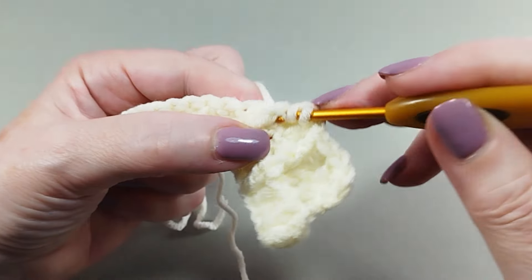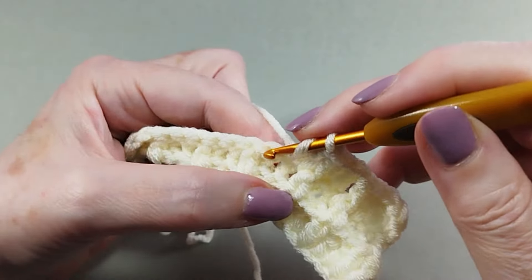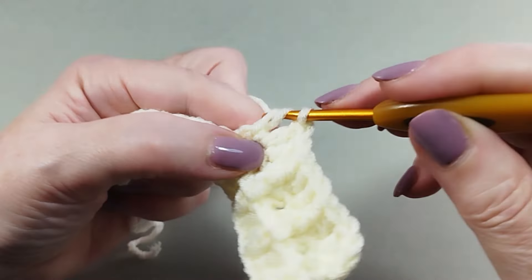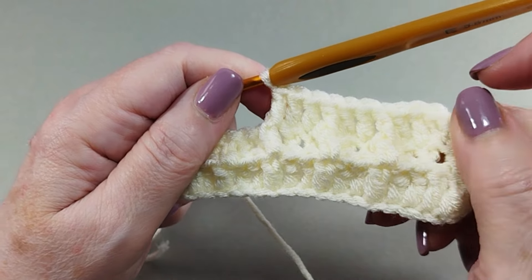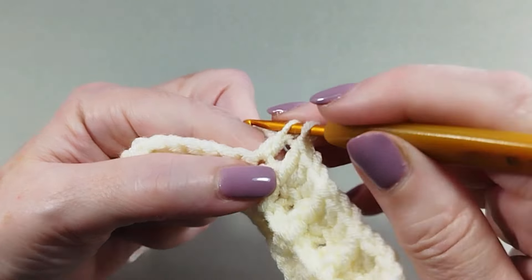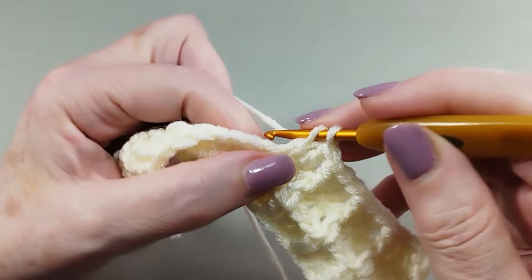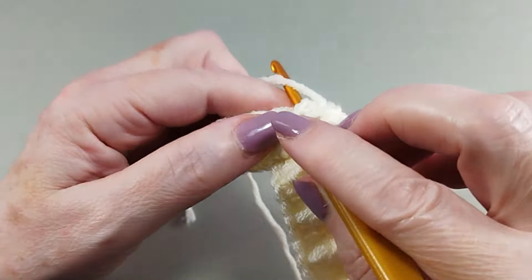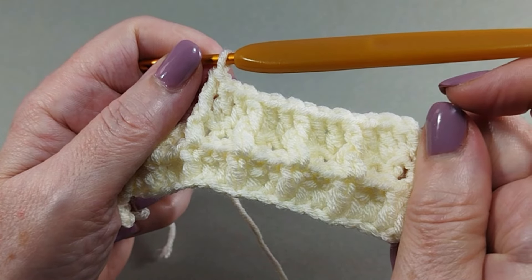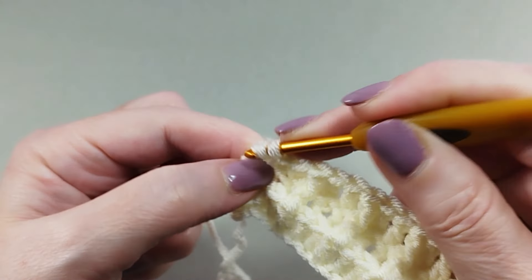One front post double crochet, one front post double crochet, two double crochet. One front post double crochet, one front post double crochet — repeat the sequence until the end of the row. Finish the row with one double crochet.